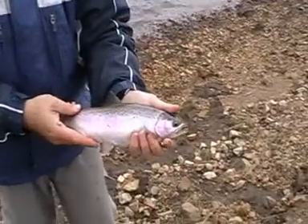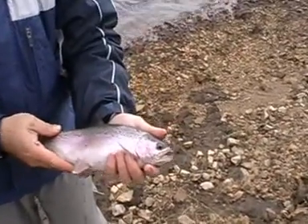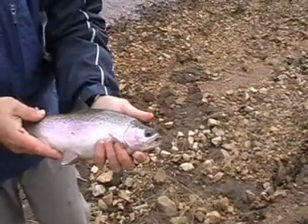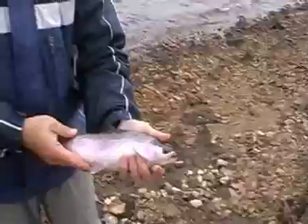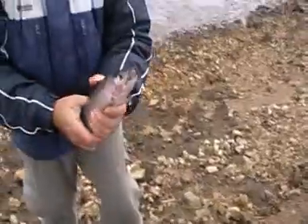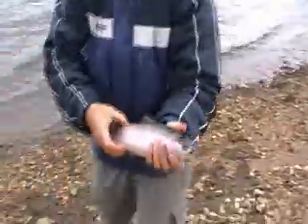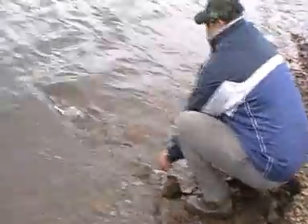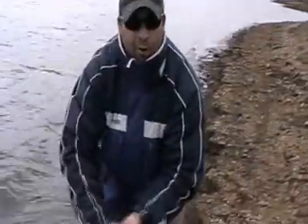Here it is — a nice little rainbow trout that's been pulled in on a TT switchblade in gold. This fish needs to be going back. The fish are definitely going to be along this edge. We've picked up this little one right up to the bank. We're just going to get this one back in the water — he's ready to go. And away they go again to fight another day.